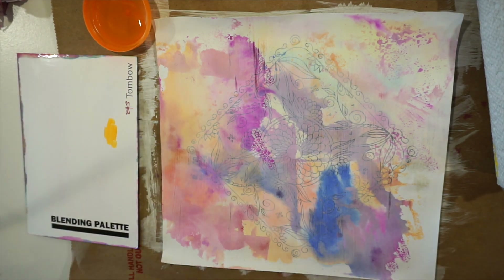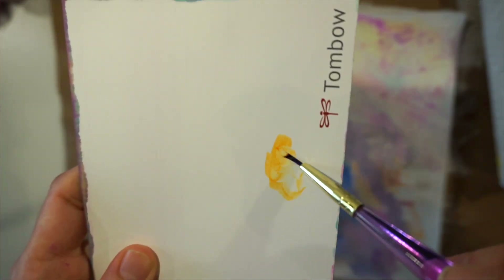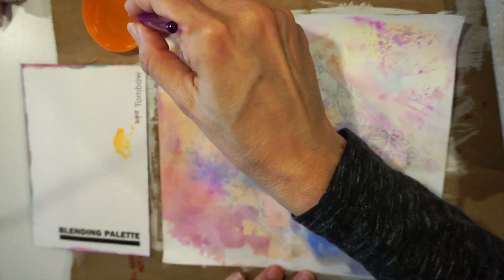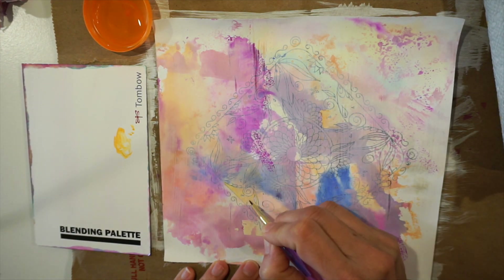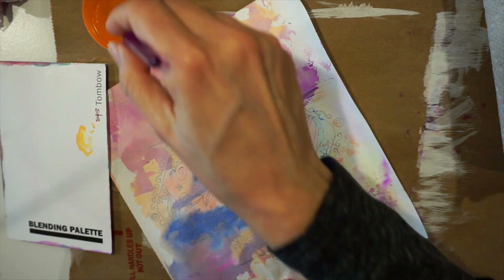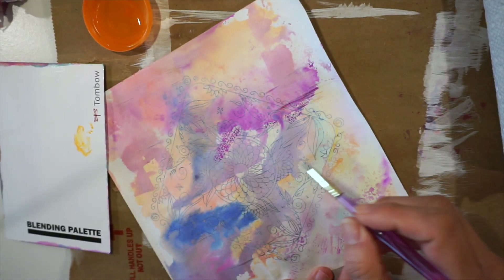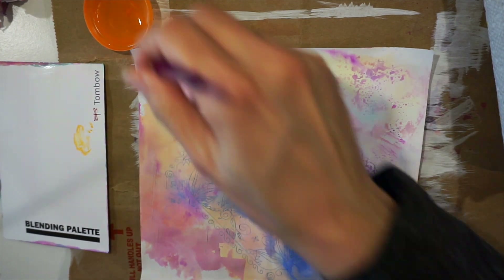We've let this dry a little bit and now I'm going to begin to paint. I put a little bit of marker on the painting palette, add a little bit of water to my brush, and you can see that I'm thinning it out just a little bit. I'm just going to pick a spot to add a little bit more color to the background so I have a little bit more interest — bringing out some of those hues or tones left from our background experiment.